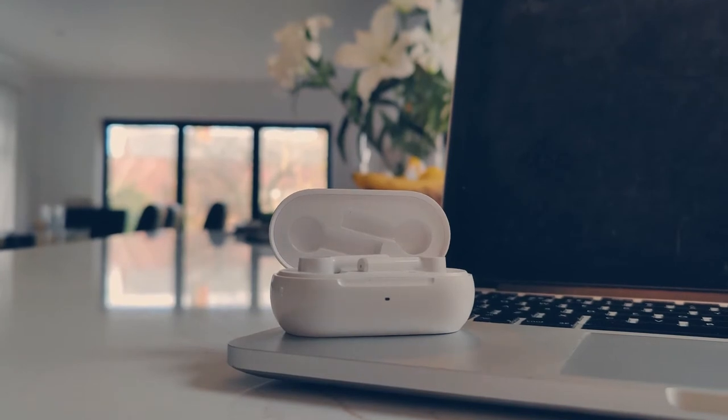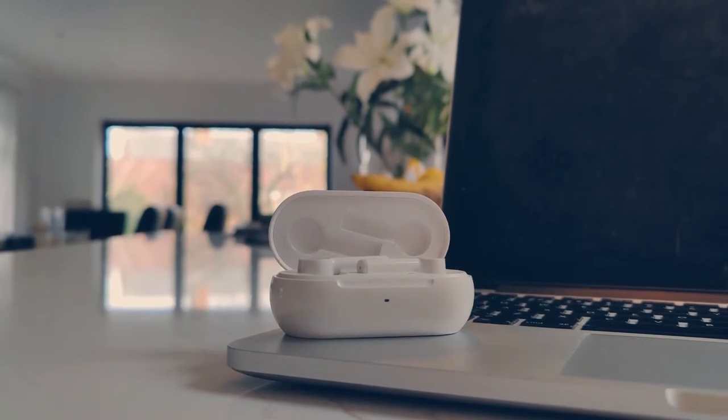When wearing these for long periods you'll wonder about battery life — and it's excellent. I have never had these die on me or noticed needing to charge them. OnePlus quotes that 10 minutes of charging gives you three hours of playtime, though it's unclear whether that's charging the case or the earbuds charging inside the case.